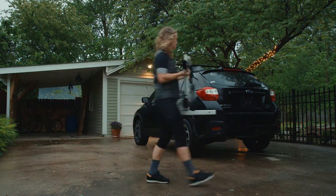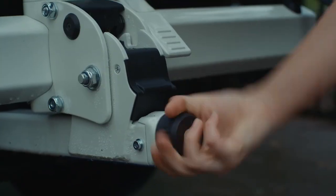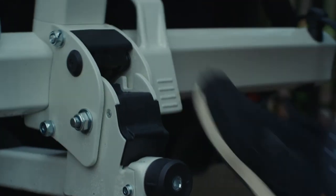The all-new aluminum Sherpa 2.0 resets the standard for user-friendly adventure. No-tool install with hand-tight hitch-cam system.